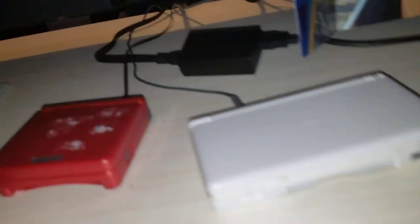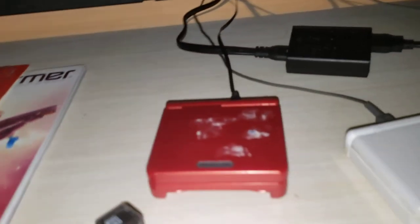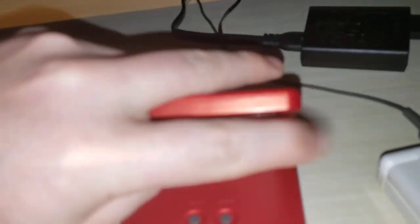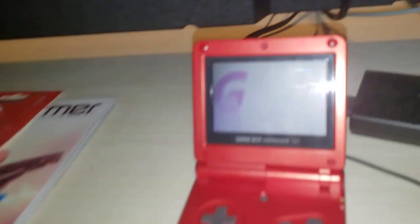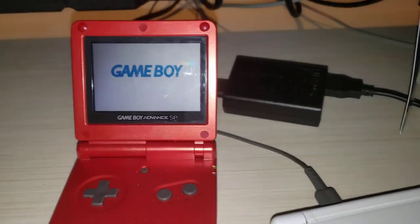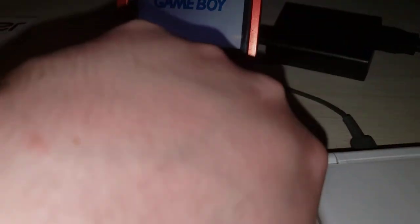Let me turn on my light so you can see this. These are my handhelds — this is my Game Boy Advance SP here. I'm turning it on. I haven't got a game in it right now, or it would do more than that, but it just does that.